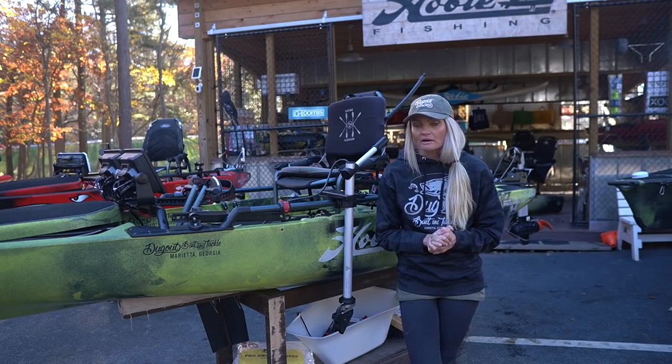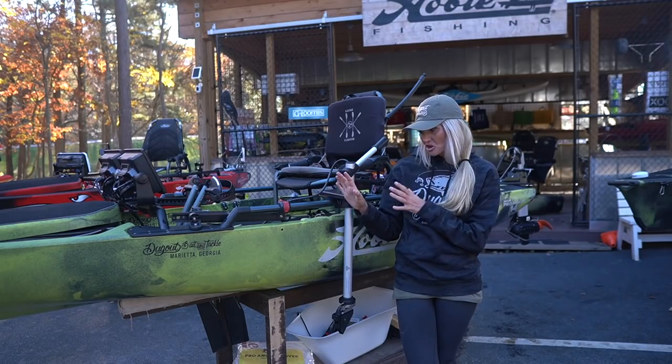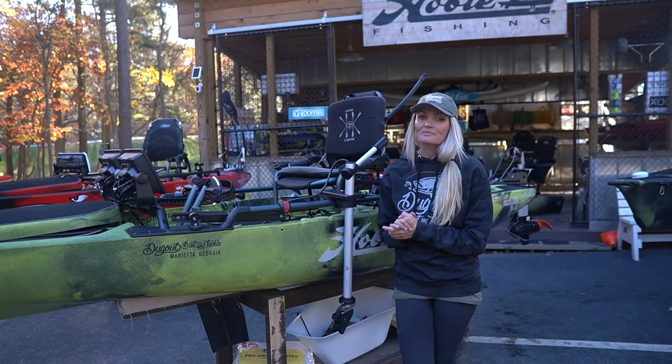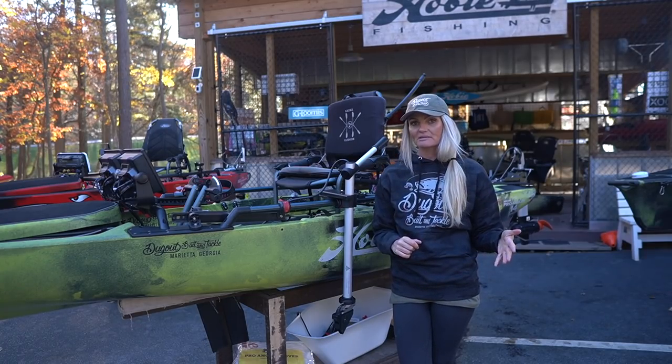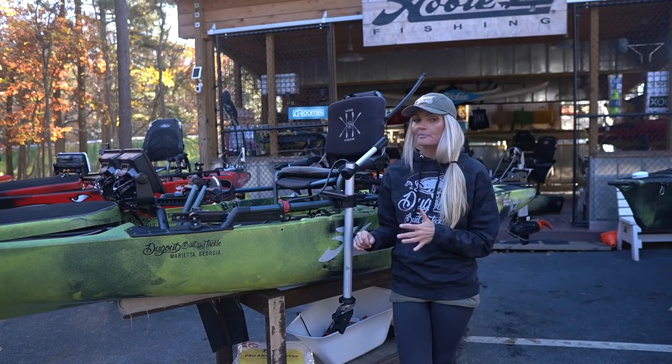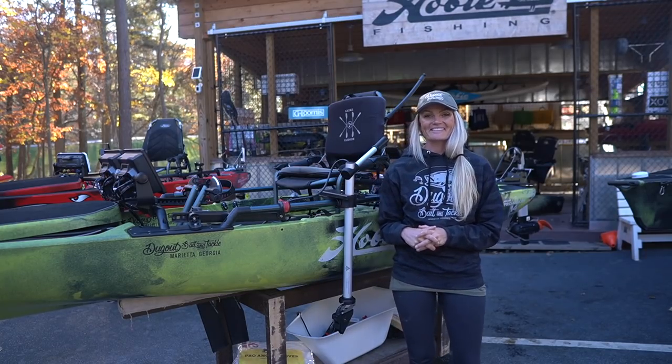That's one thing I love about bringing my boat here. I can do a little of my rigging, but when it comes to the electronics and a job like this, I'm going to leave it up to the experts down here at Dugout Bait and Tackle in Marietta. These guys are like family to me. They do a great job and people all over the country bring their kayaks here to be rigged. So without further ado, let me walk you through the boat.